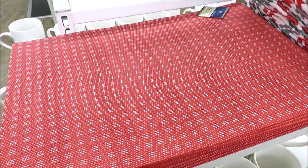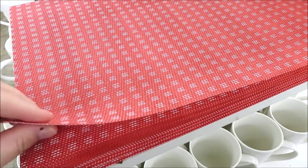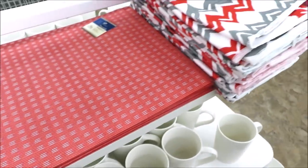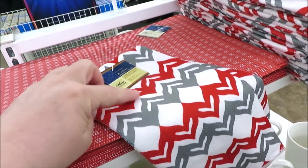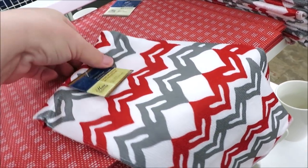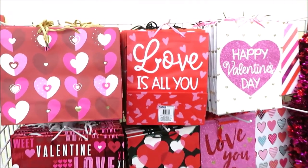They've got some new red placemats — these are kind of like a plastic PVC — and some new dish towels in red and gray. These look like hearts if you look at them a certain way.